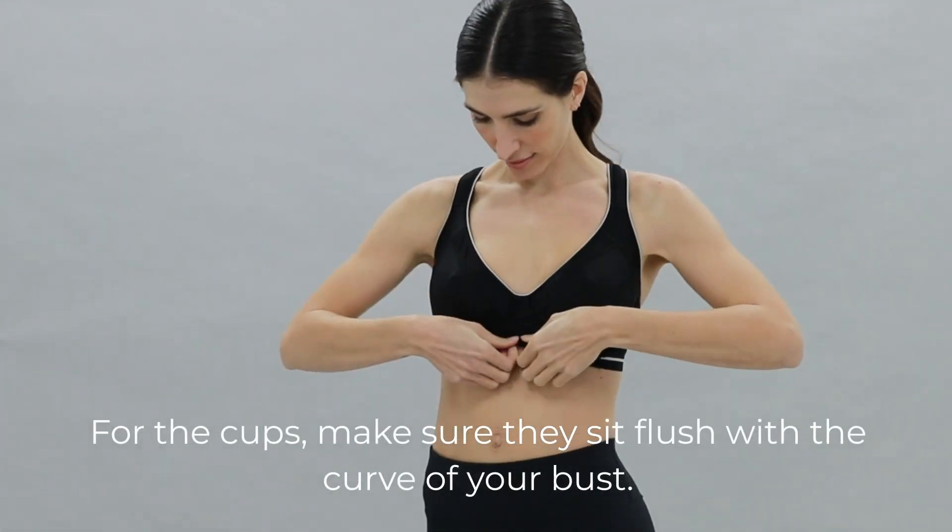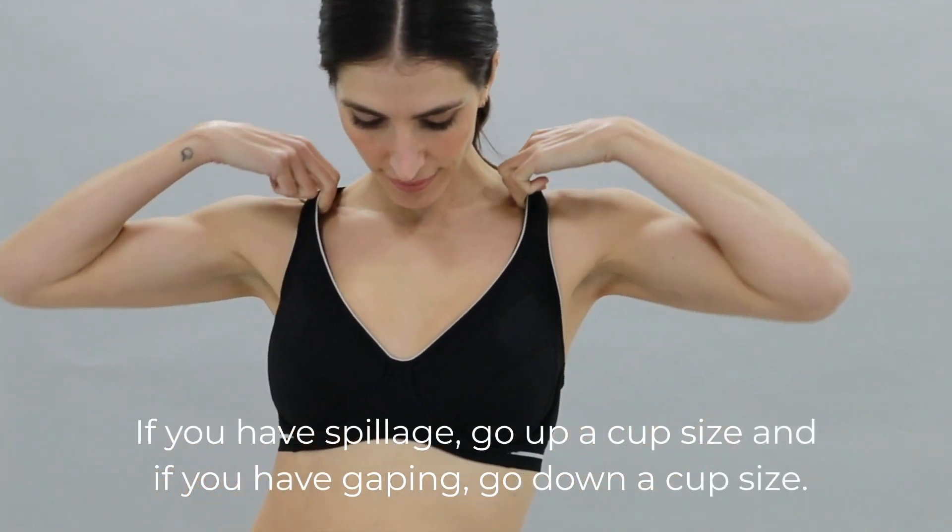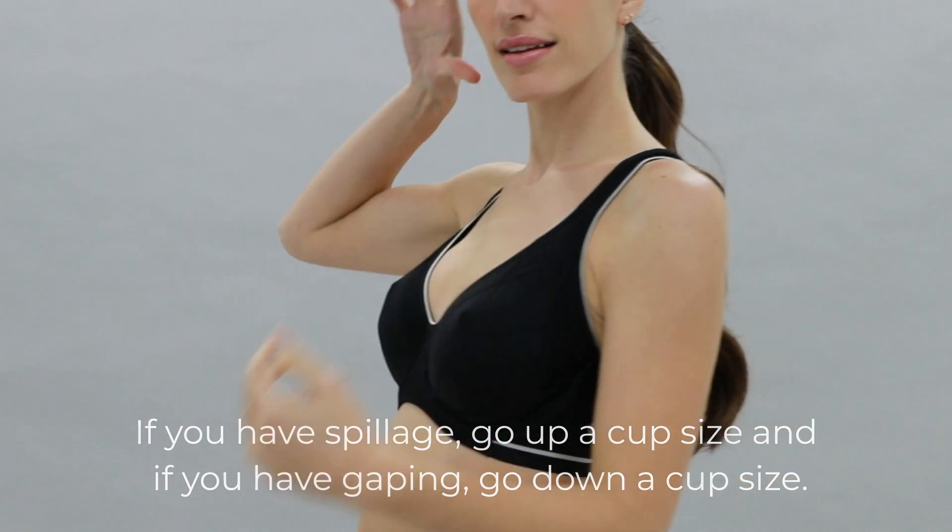For the cups, make sure they sit flush with the curve of your bust. If you have spillage, go up a cup size, and if you have gaping, go down a cup size.